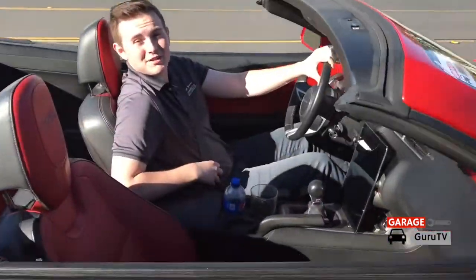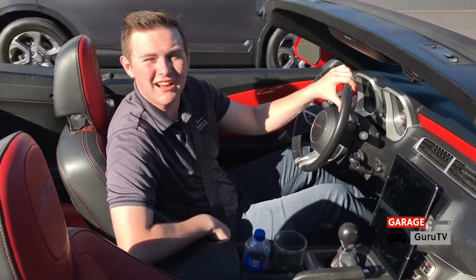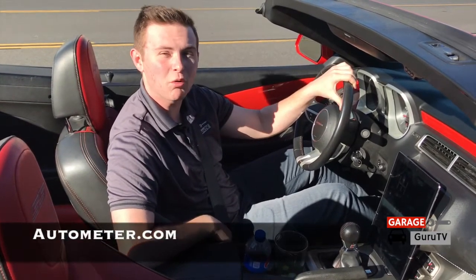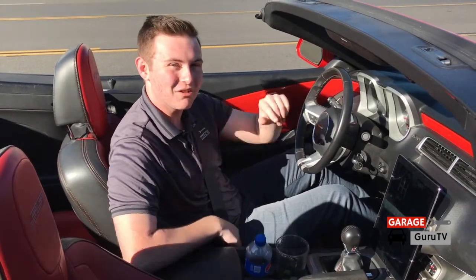The AutoMeter Dashlink is definitely my new favorite device for checking different parameters about my vehicle, checking out 0 to 60 and quarter mile times, and reading and clearing my DTC codes. If you want to see what AutoMeter has for your vehicle, check out AutoMeter.com. Thank you for tuning in to Garage Guru TV — I will see you around.